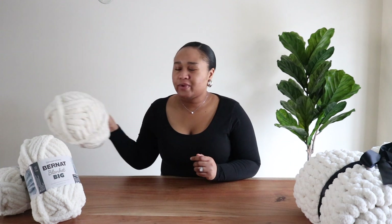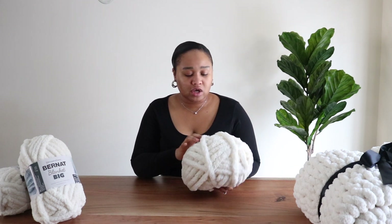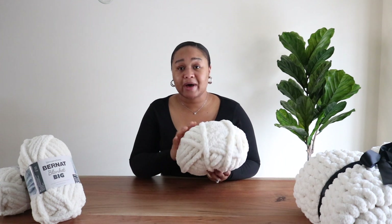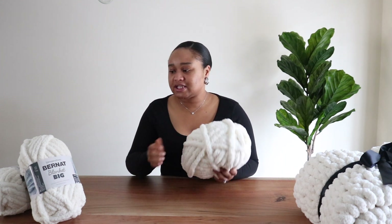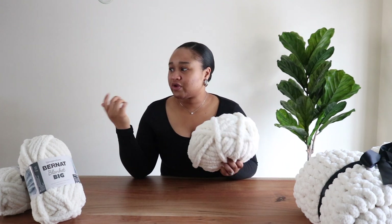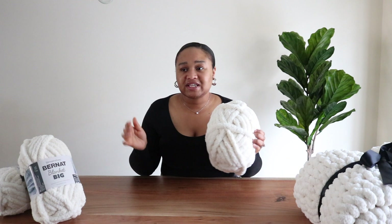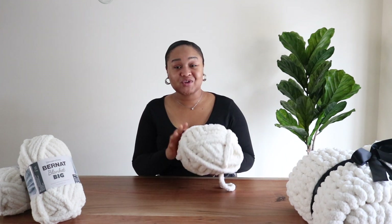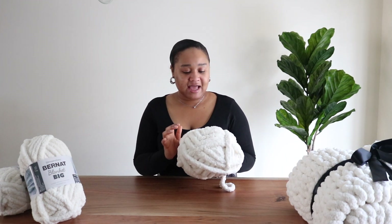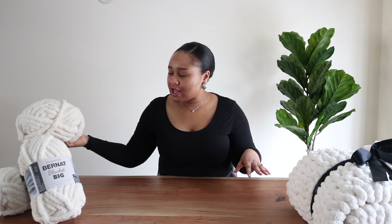The main thing you're going to need for this project is yarn. I'm using the Bernat Blanket Big — I picked this up from Michael's and it costs $11.99 for one skein. You're going to need about four to do this project, so you have a good size throw for your couch or bed. Four yarns is the perfect size — I'd say four is the minimum. This color is called Vintage White, and that's literally all you need.